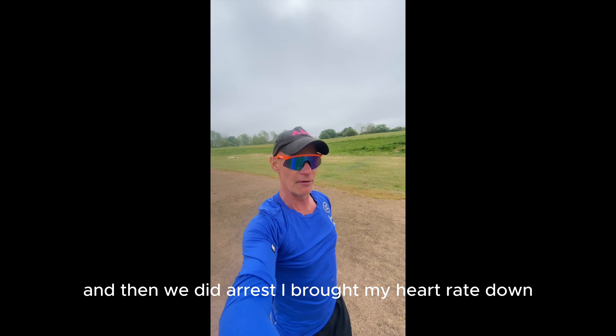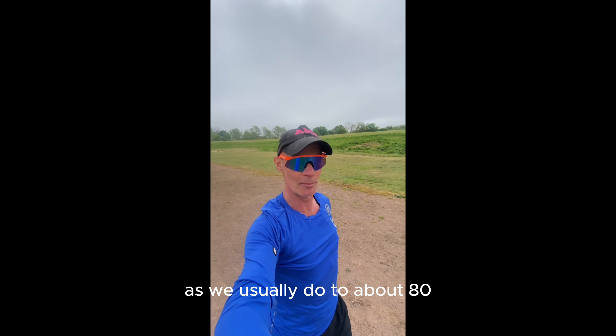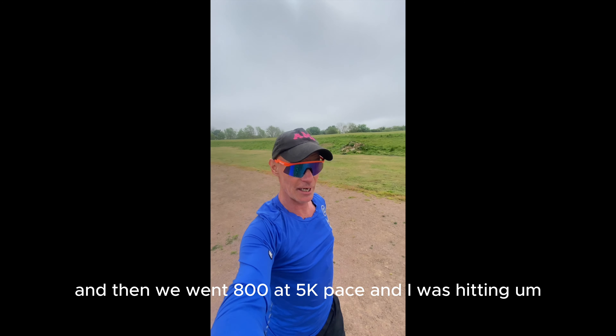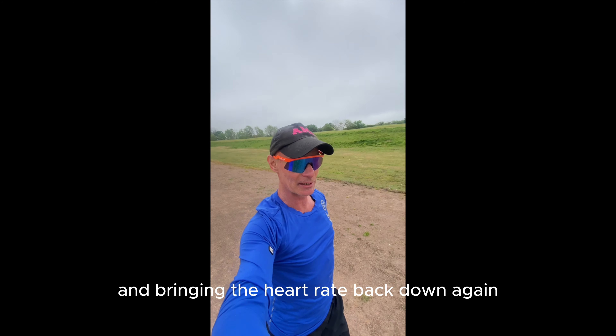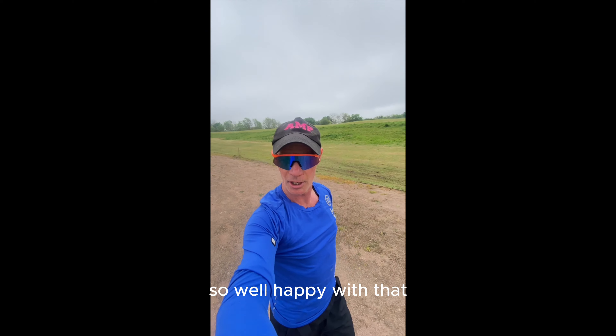I was hitting between 4:10 and 4:15 for the 1200. Then I brought my heart rate down to about 80 as I usually do for rest. Then we went 800 at 5k pace and I was hitting 3:50, and finally after bringing the heart rate back down again we did a 400 all out and I was hitting 3:30.